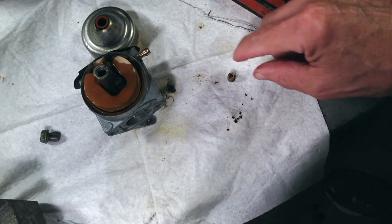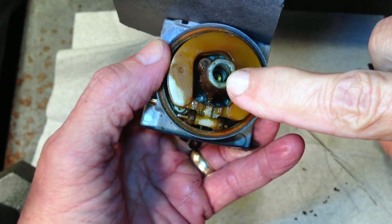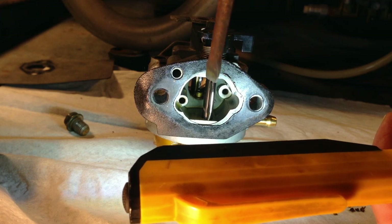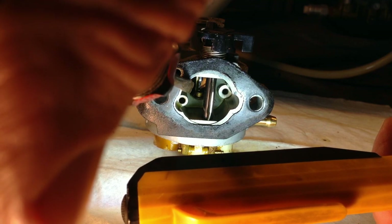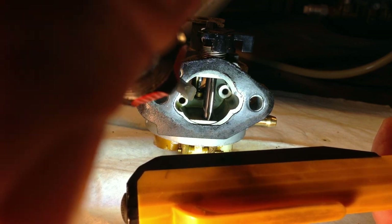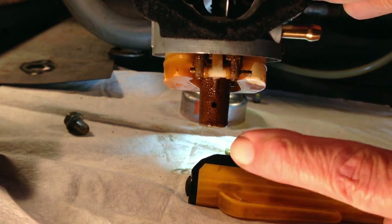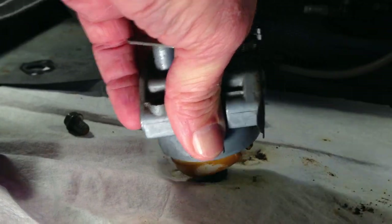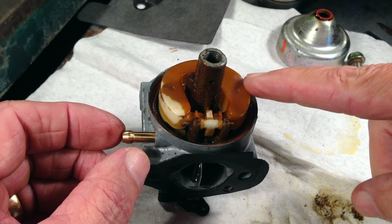There's one more thing in there — the emulsion tube — and we want to get that out. Looking through the carburetor just past a butterfly valve, that little piece of brass sticking up is the top of the emulsion tube. I'm pushing down on it trying to force it out. That was Plan A and it did not work.